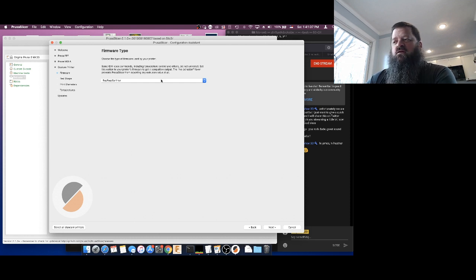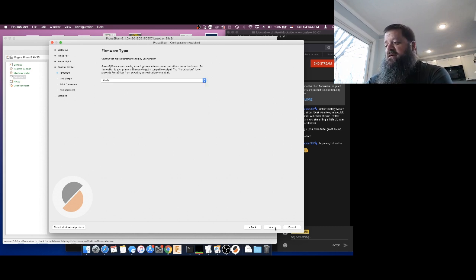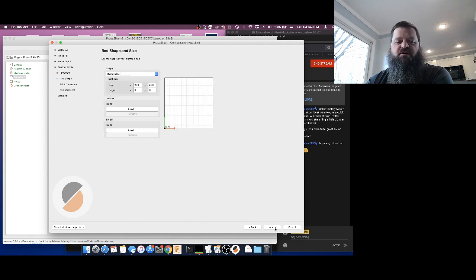The next thing it asks is what kind of firmware you're running. I believe the Ender-3 is running Marlin, so I'm going to pick Marlin — somebody correct me if I'm wrong. Most 3D printers out there are using Marlin; there are only a few that use other flavors, one notable one being the FlashForge. This would work best for any kind of Creality or other affordable printers you can get on eBay and Amazon these days.